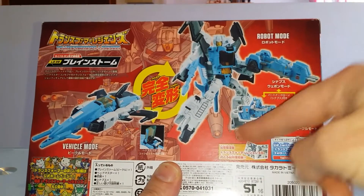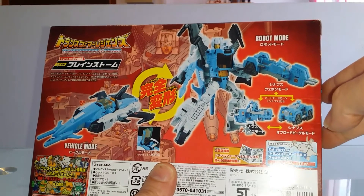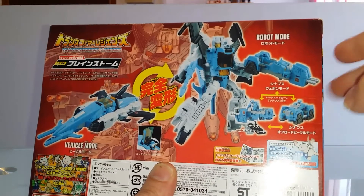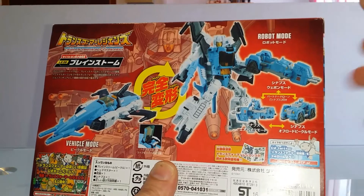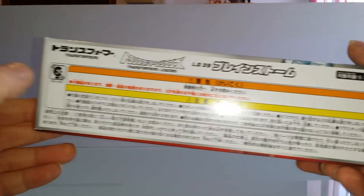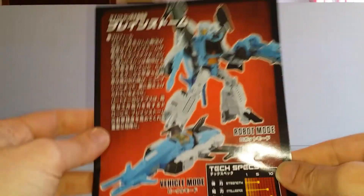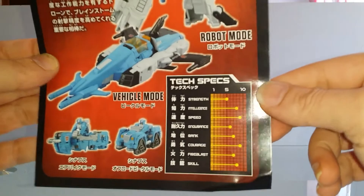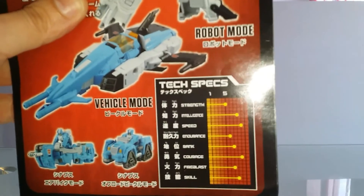On retrouve également notre petit Brainstorm sous sa forme bot, avec le petit véhicule qui est fourni avec, et qui ne l'est pas du côté de Hasbro. En ce qui concerne le package, nous avons également, comme toujours, une très chouette notice, avec les specs qui sont indiqués directement sur la première de couverture.